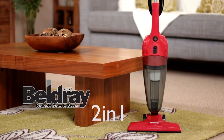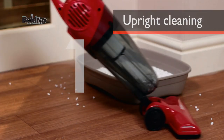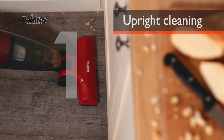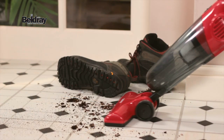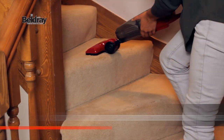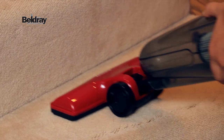Introducing the Beldre 2-in-1 Stick Vac — the perfect, lightweight and versatile home cleaning tool. Used in upright mode, the Stick Vac can tackle any floor surface, such as laminates, tiles and vinyl. And of course you can use it to clean your carpets too. The fact that it is lightweight and extremely maneuverable means that you can use the 2-in-1 to clean stairs too.